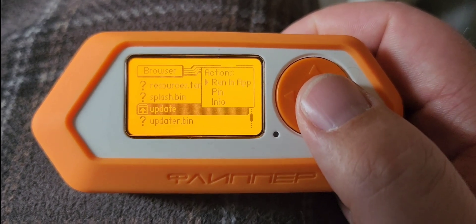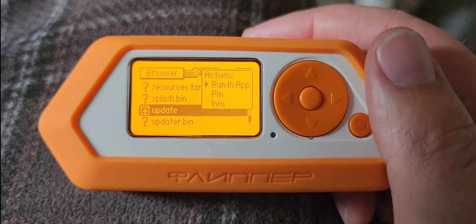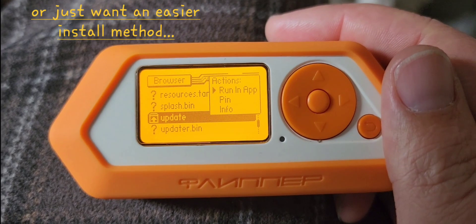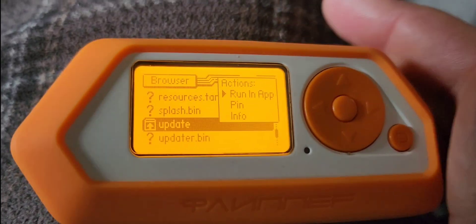It only takes a few seconds, and then I'll be able to start using Rogue Master. Just a little tip and trick for anybody out there that might need to run multiple firmwares. Have a great day.